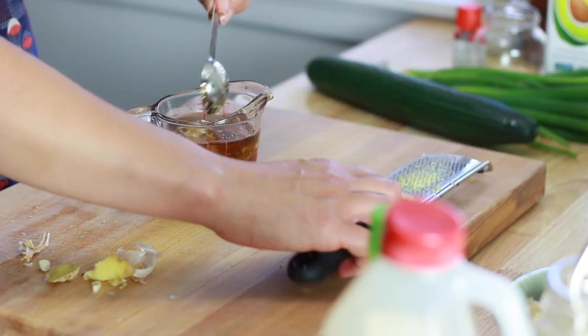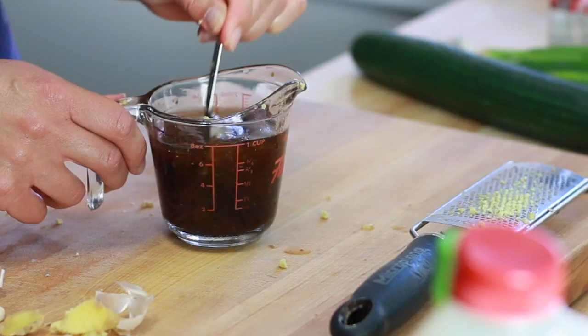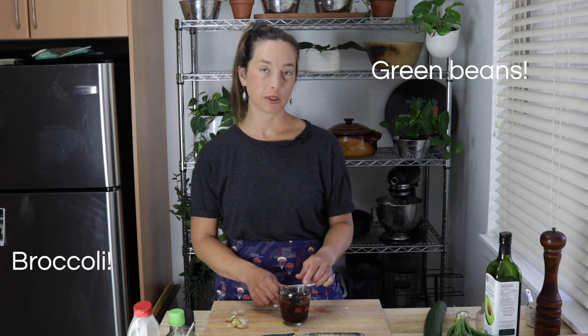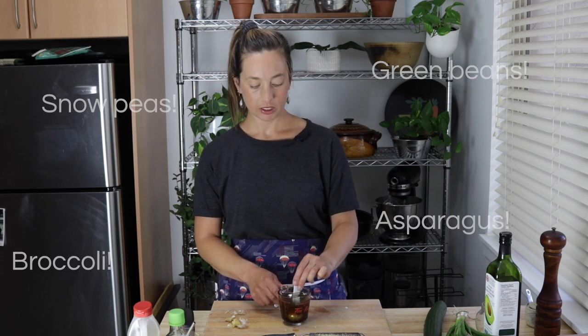You can buy it at Costco. If you don't have edamame for the salad though, you can definitely use so many other things — like green peas. The green color is kind of nice, so I'd stick with the green theme. You could even add more cucumber. You can really just do whatever you want, but it is an edamame salad, so if you're omitting the edamame, I would definitely call it something else.